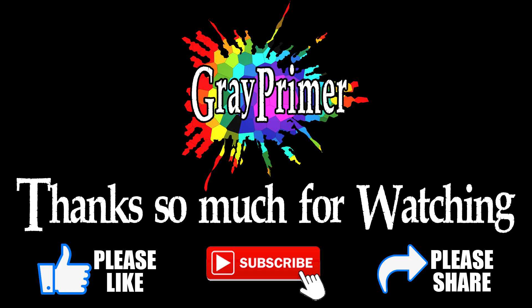Until then, if you're enjoying the content, please like, share, and subscribe. Thanks for joining me and I'll see you soon. Bye-bye.